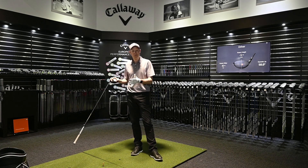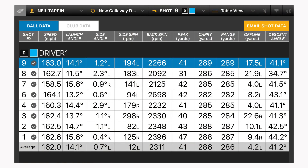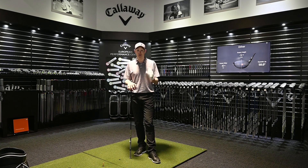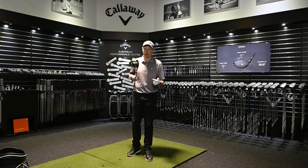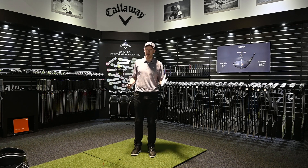I also tried a few shots on the GC2 launch monitor to show a jump in ball speed, but sadly there isn't one visible — I think because I've hit a huge number of shots today working through all the different options and I'm pretty knackered. But the cluster of shots I'm going to show you is really good. Accuracy has definitely improved, and when I'm fresher I'm sure we'll see a jump up in ball speed.